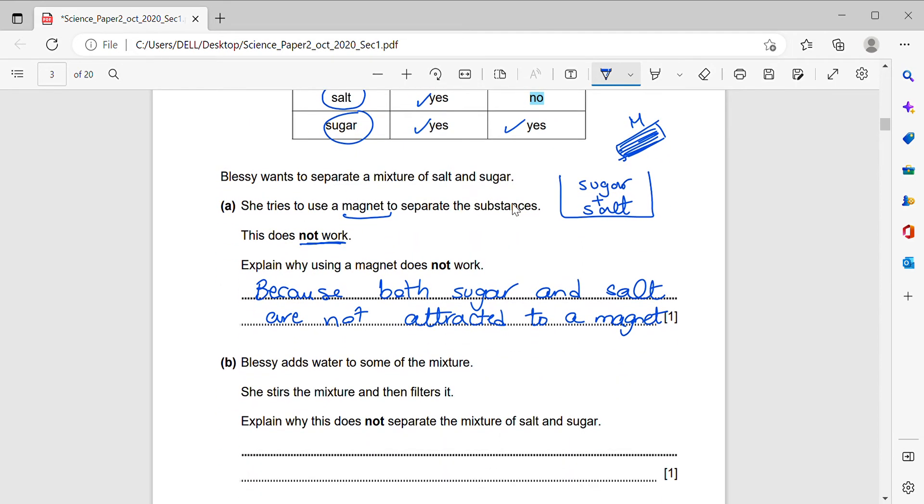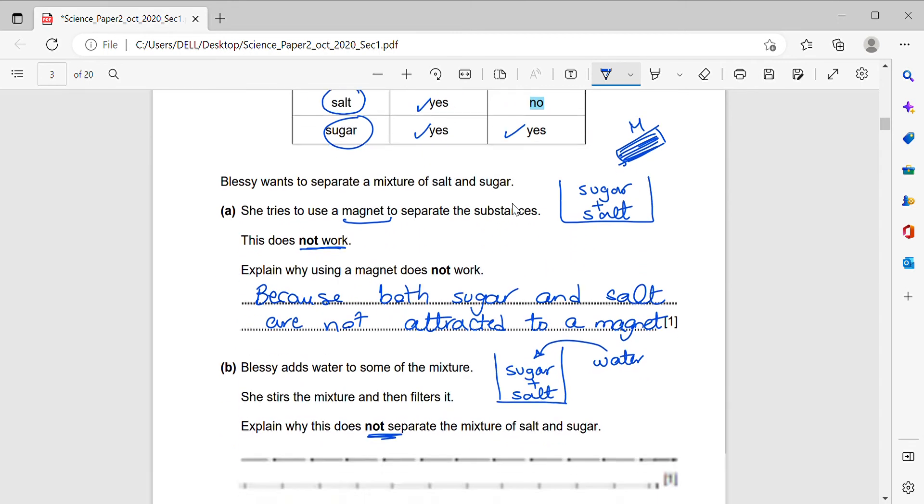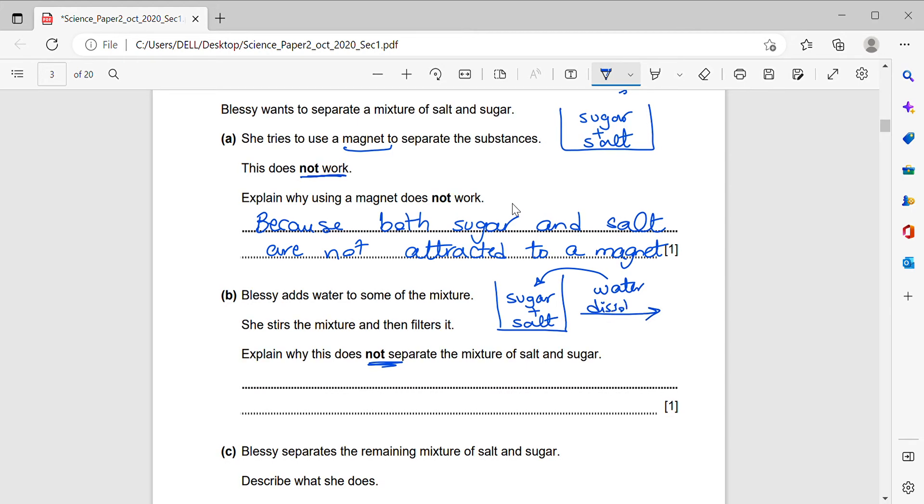Next question: Blessie adds water to some of the mixture, stirs it, and then filters it. Explain why this does not separate the mixture. Both salt and sugar dissolve in water, so both will dissolve. When the solution is filtered, everything passes through the filter paper — nothing is left behind. So filtering does not separate them because both dissolve in water and go through the filter paper.